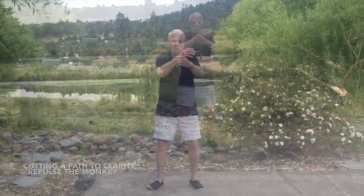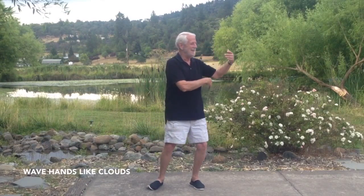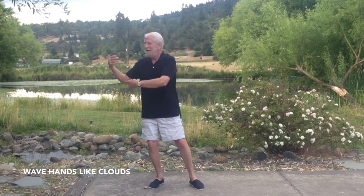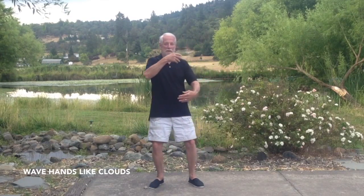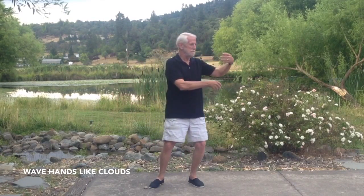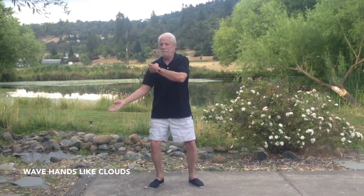Hands bring across at the heart, mind center. Hips turn to the right, right arm on top follows. Hips turn left, left arm on top. Weight shifting from side to side as you turn. Nose is attached to your navel. The whole torso turns once more to the left, then arms cross at the heart, mind center.